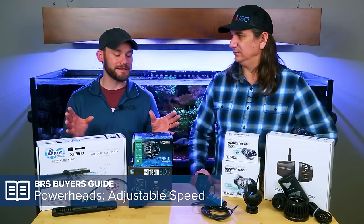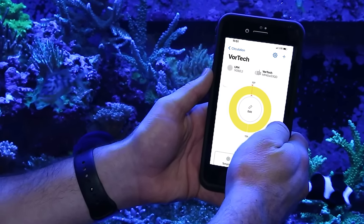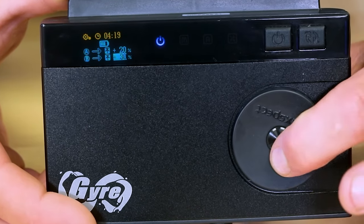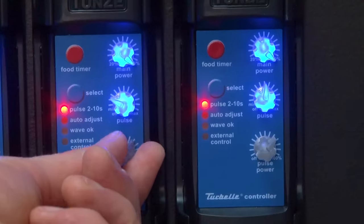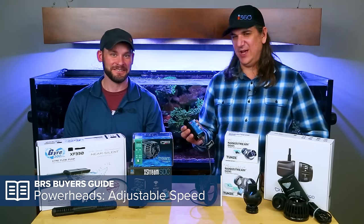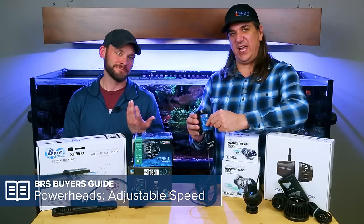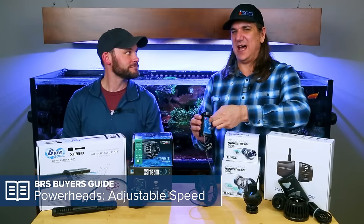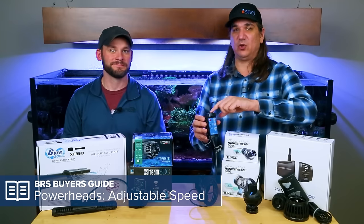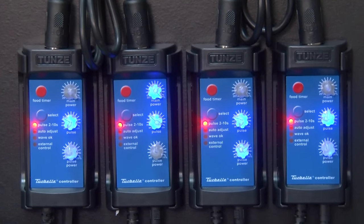Control options vary: the MP10, 40, and 60 use Bluetooth and app controllability. The gyre has a control box where you can set programs for various set points throughout the day. Some pumps like the Tunes have three knobs to manually change flow — simple and accessible. The Tunes controllable models are easy to connect with a cord so multiple units feed off each other in sync or anti-sync for opposite flow patterns.